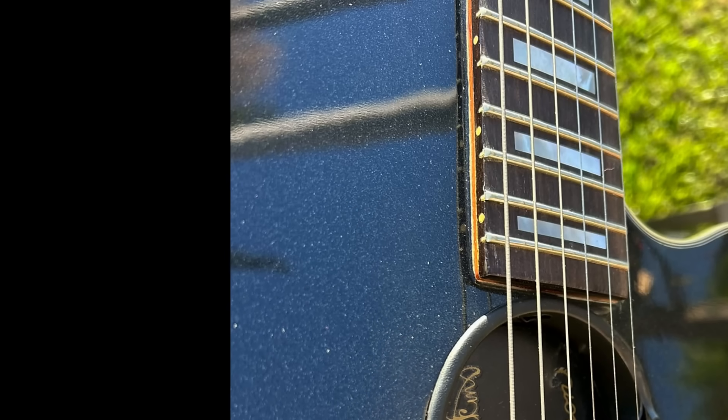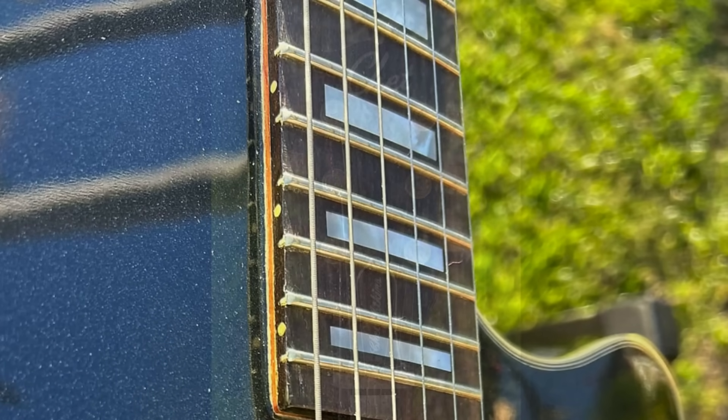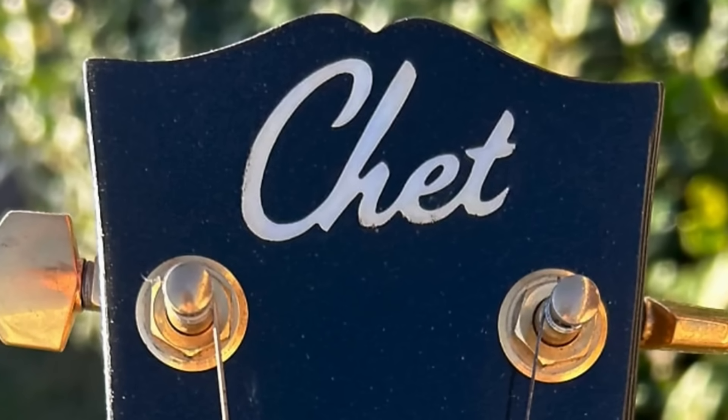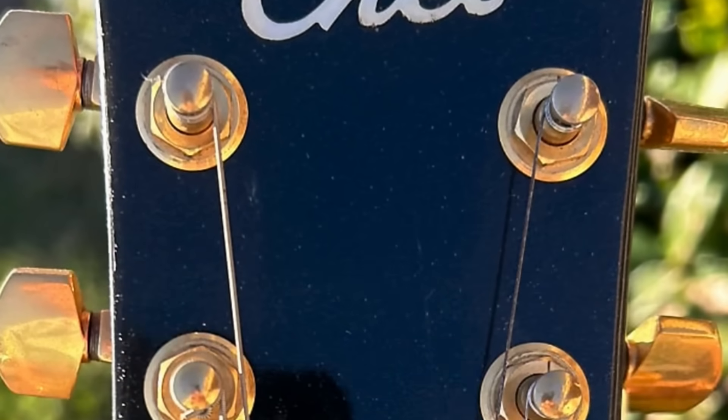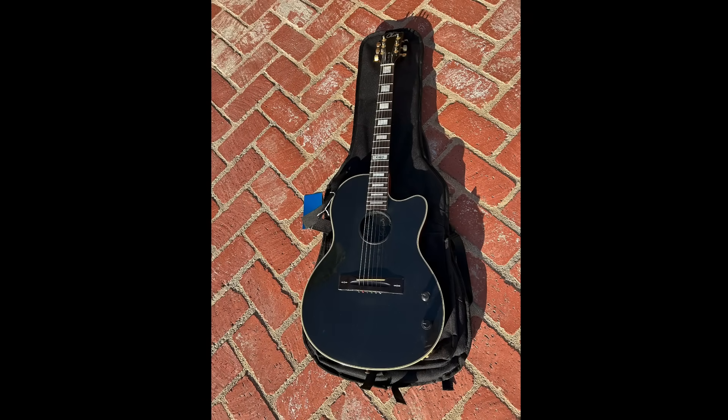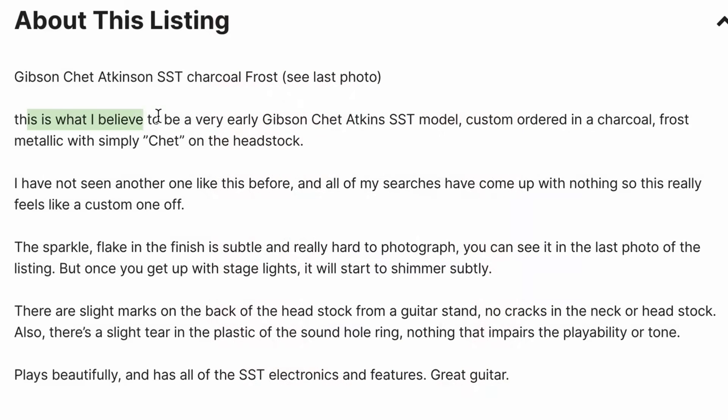You can see that beautiful sparkly finish and those inlays we were talking about. When we get to the headstock, it's a familiar open book shape, but it just says 'Chet' instead of 'Gibson.' Then you've got the redundancy of Chet Atkins on your truss rod cover. The seller believes it's a very early Chet Atkins SST model, custom ordered in this finish with simply 'Chet' on the headstock. He's never seen one like this and feels like a custom one-off.